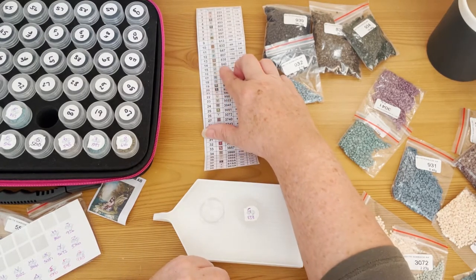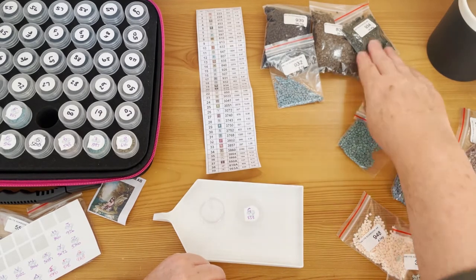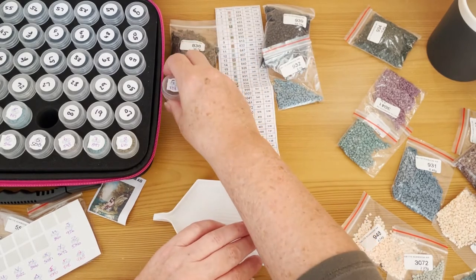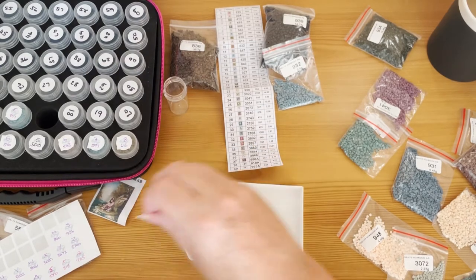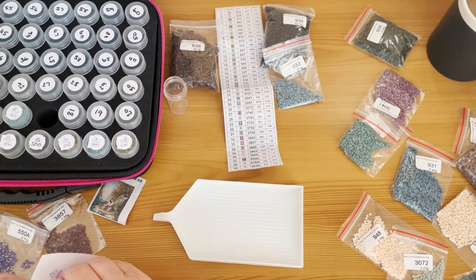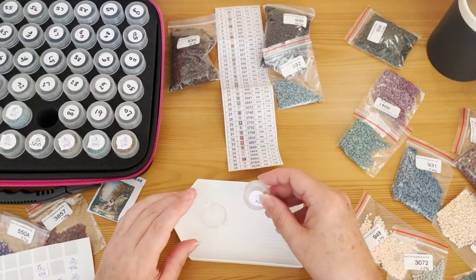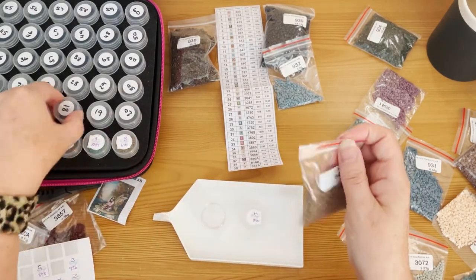G838 is going to wait because that's going to be several bags — we'll worry about that later. I'll take that sticker off for the moment. Next is 840 — that looks like it might be two pots.